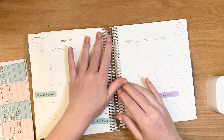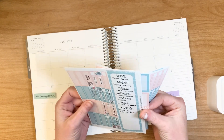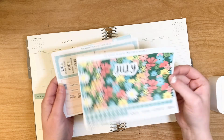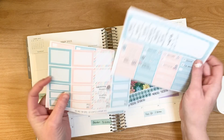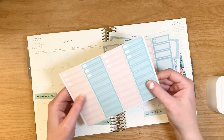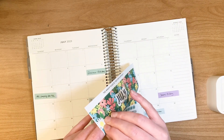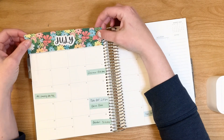I honestly cannot believe we're already at July, you guys. So I'm using a kit from my own shop — this is kit number 59. It's just really, really super cute, really bright. This is the sidebar and some boxes, and these are some deco boxes and functional boxes. I went ahead and just printed myself off an extra sheet of boxes in case I need them. I like this darker, bright situation I have going on because that way I don't have to white anything out.